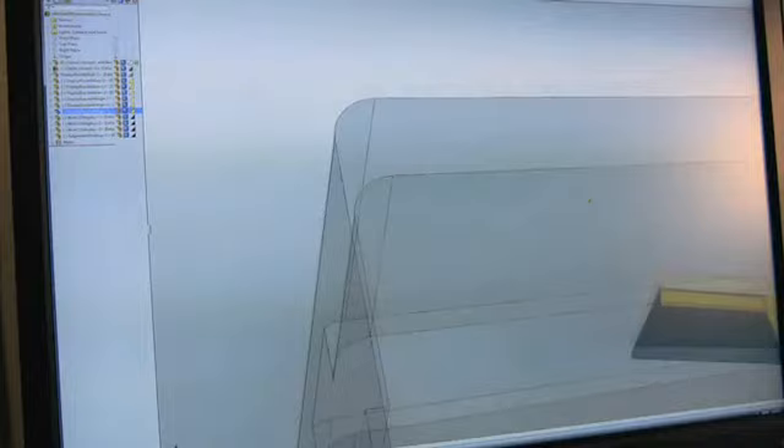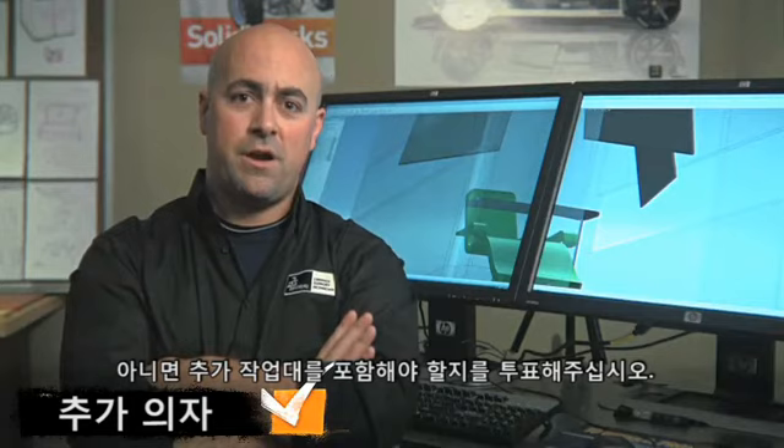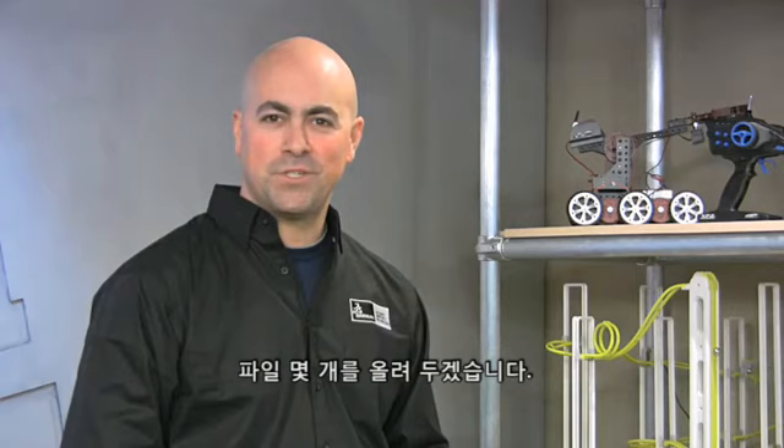Unbelievably cool. It's time for us to vote. Clearly, we have a space issue inside this environment — you can only put so many things inside and around the chair. So what I want you to vote on is: should we include an extra chair, or should we include an extra work surface? In the meantime, I'll put some files up on the website for you to download and check out. As always, keep your comments and ideas coming.